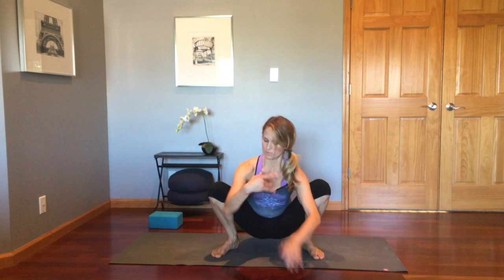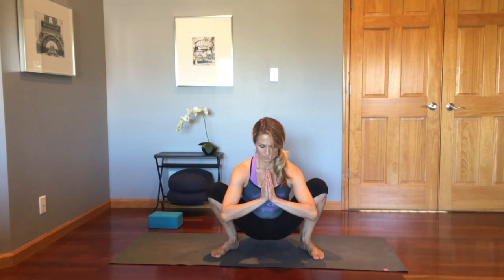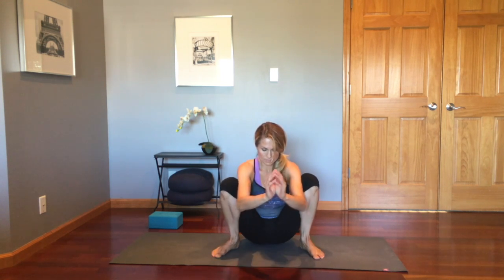Once you've squatted down into Malasana, you can do a little twist side to side if you wish, or just stay in Malasana for a few breaths before Upavistha Konasana, wide leg pose. And maybe even Baddha Konasana, releasing through the hips and the inner thighs.